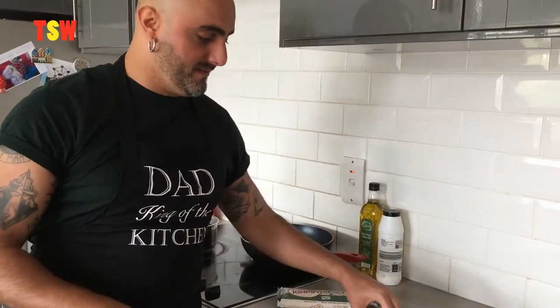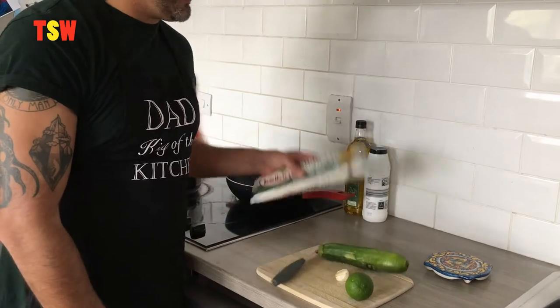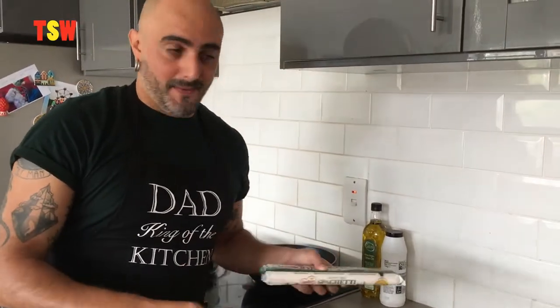Here's all we need today: zucchini, raw lime, some garlic, and spaghetti. I eat gluten-free and I don't eat meat, so pretty much all the recipes that you'll see are going to be gluten-free and vegetarian.